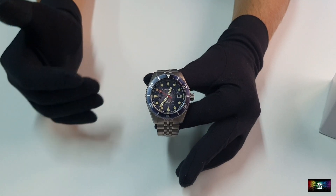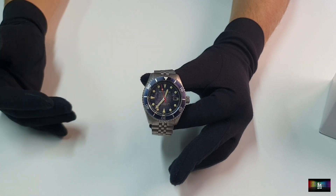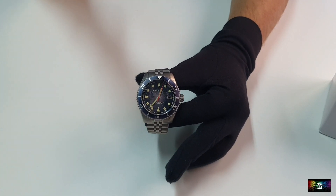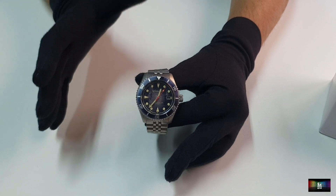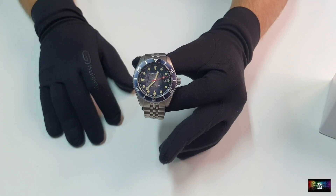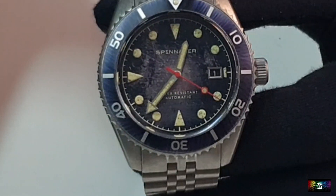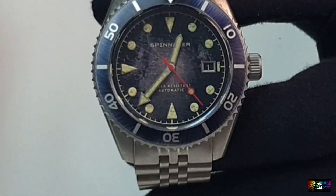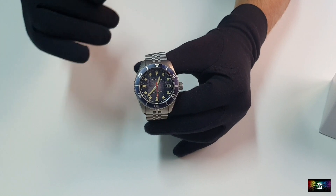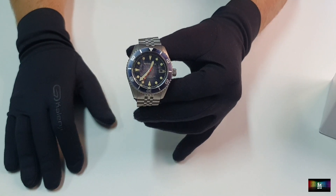Es espectacularmente bonito. Es un reloj — a mí me gustan mucho los relojes en colores sobrios: colores negros, azules oscuros, colores elegantes, que son muy ponibles en cualquier día del año. La mayoría de los relojes que tengo suelen ser de esos oscuritos, y este no iba a ser menos. Elegimos la versión negra, con el dial muy muy maltratado. Tiene un ligero degradado amarronado a un grisito oscuro, dependiendo de cómo le incida la luz. El bisel, de 120 clics, también arañado y muy maltratado, con una tonalidad tirando a azul oscuro. La combinación me parece preciosa.